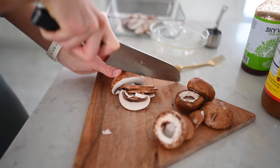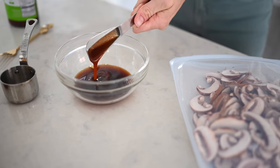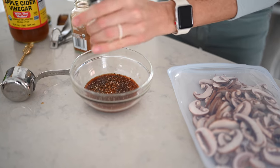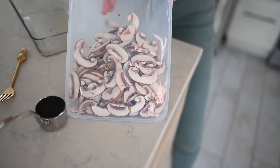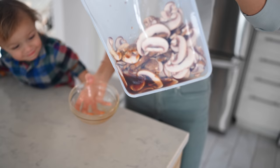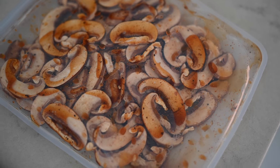I have popped the stems out of our mushrooms. I'm going to thinly slice them, put them in a baking dish, and then we're going to mix up our marinade and drizzle it on top. I'm now transferring our sliced mushrooms to a large reusable Ziploc bag. You can marinate for a few hours or overnight — the longer the better because these guys are going to soak up all the flavor. Then we're going to pop them in the oven or the dehydrator.